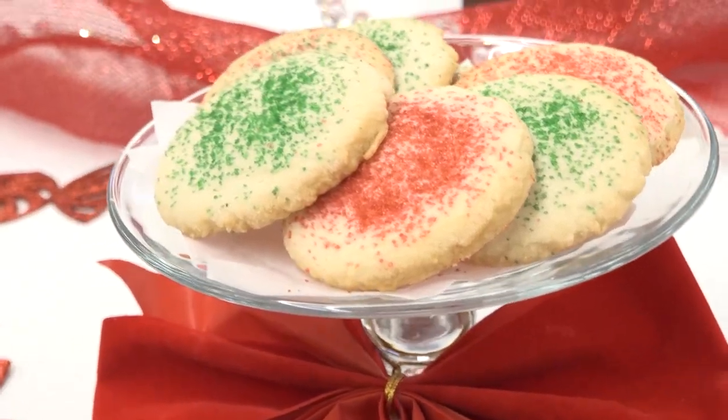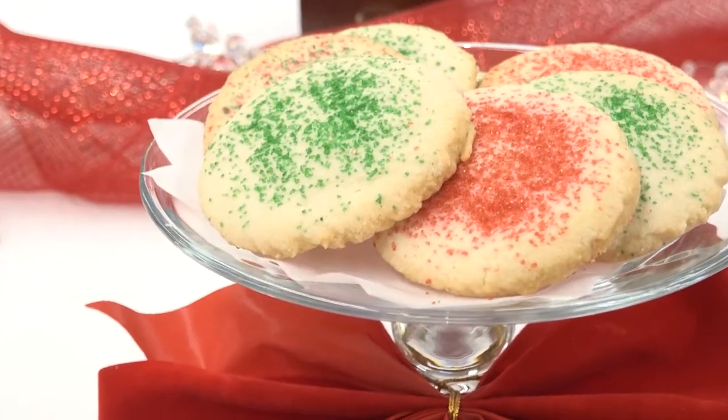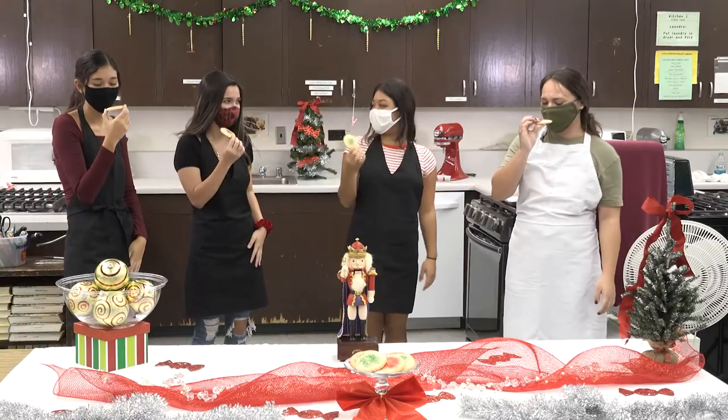Thank you for joining us today. We had so much fun making these cookies with you and I hope you have as much fun making them with your family. Remember to wear your mask, wash your hands, and stay safe. Happy Holidays!